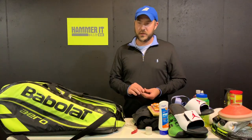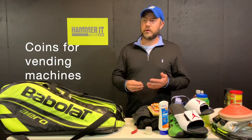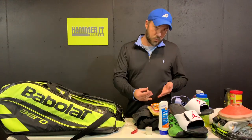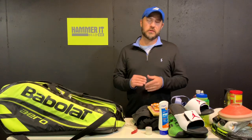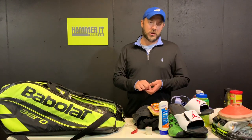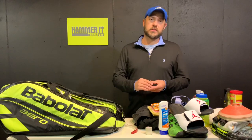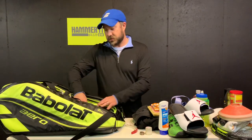Carry some change in your bag. A lot of times you're waiting at a club or park and you didn't bring food, or you ran out of water, but if there's a vending machine nearby you're covered. I've seen players at tournaments asking around for change just to get a drink. It comes in handy for snacks or drinks, so carry some change.